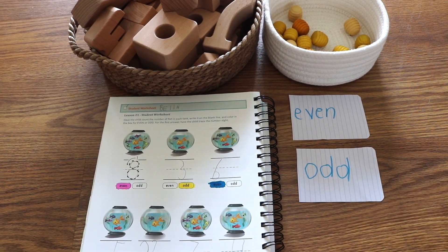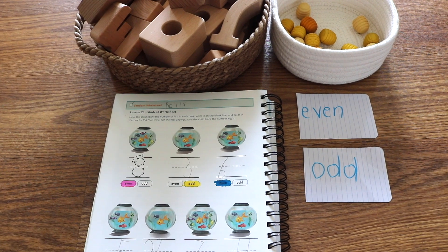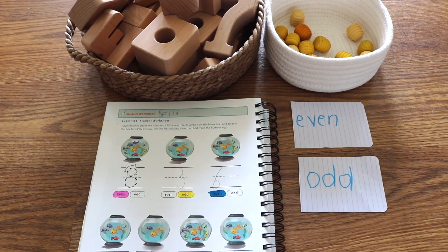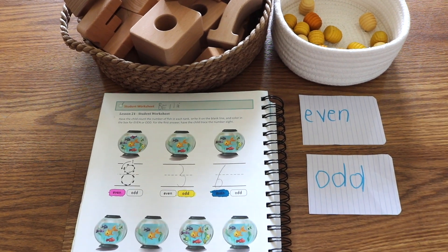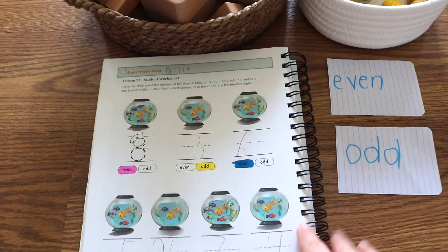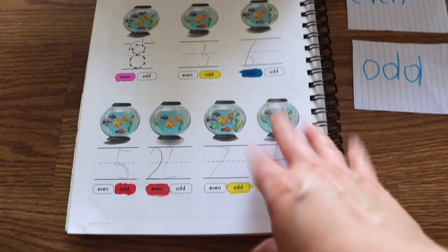This is an old curriculum book — The Good and the Beautiful Math Level K — that belonged to Bella. She completed just about every lesson and worksheet in here during her kindergarten year. With Noah, I am stepping out of the worksheets, but still using the lessons as a guide if I need to.